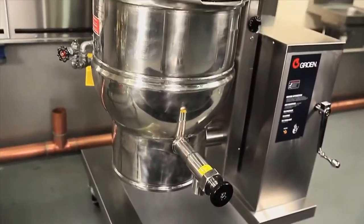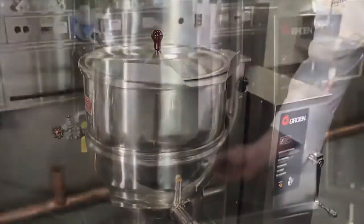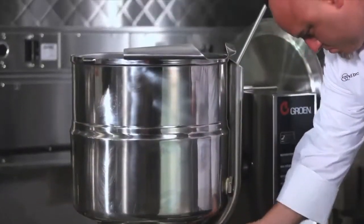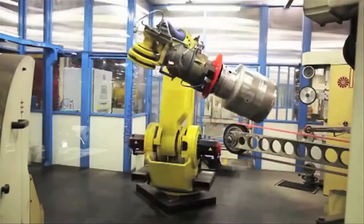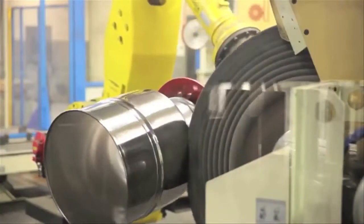Groen's trademark signature mirror-like finish stands alone in the industry. It's been our signature for more than 60 years, and with the use of new robotic welding, grinding, and polishing, we have enhanced the quality of our finish even more.